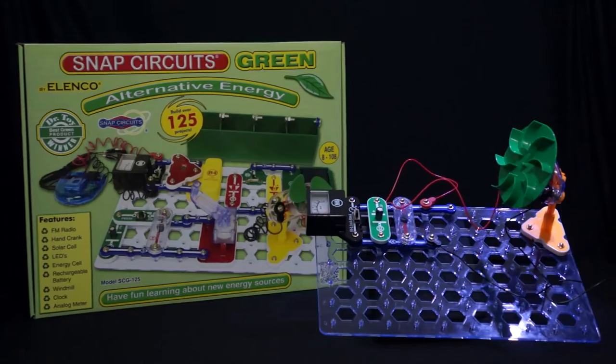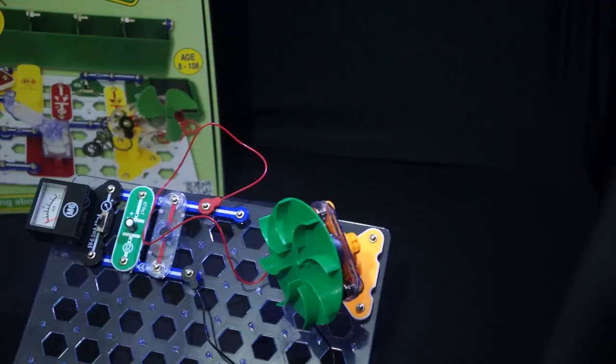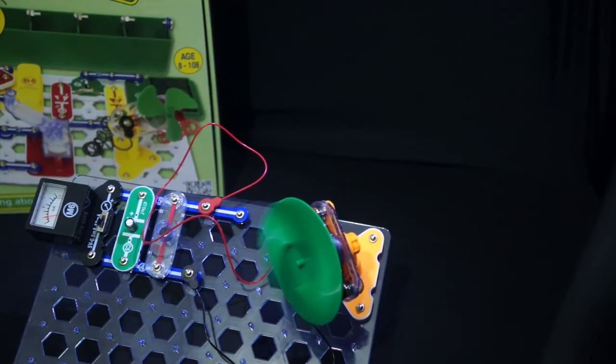Snap Circuits Green is one of many specialized sets. This set brings an emphasis on renewable energy. It comes with 125 projects and contains over 40 parts.